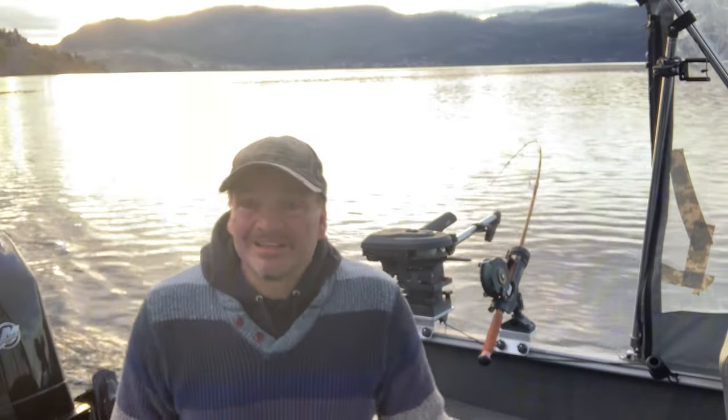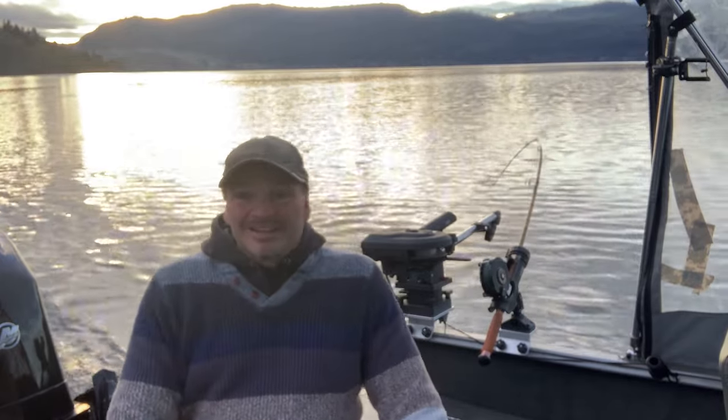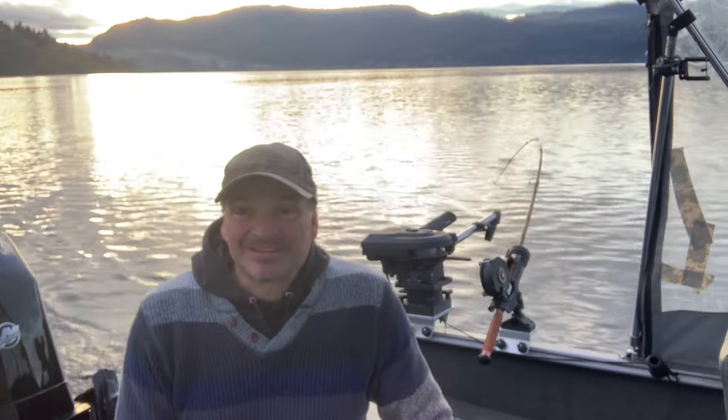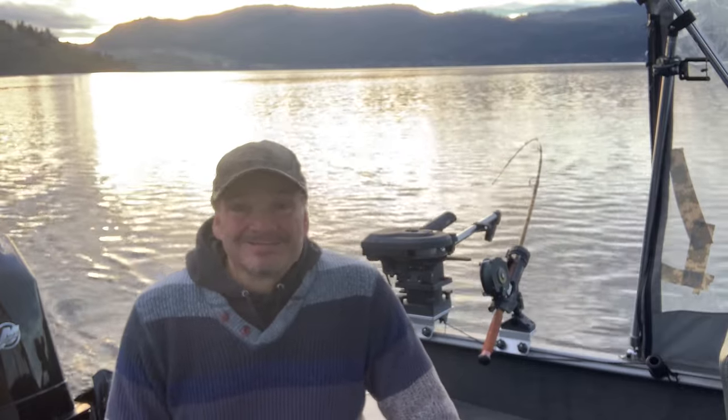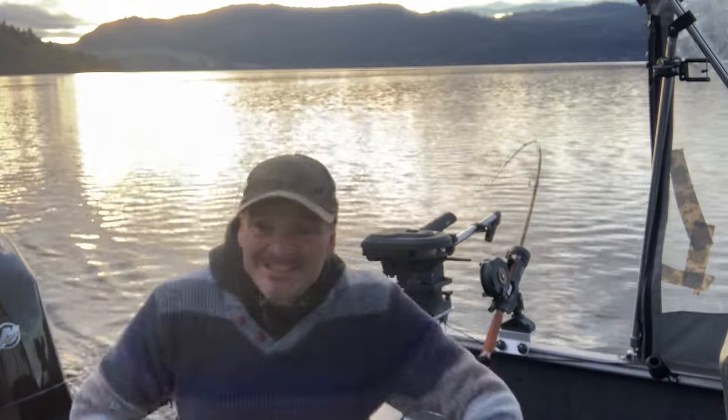Hey everyone, we're out here real and fishing. Thanks for joining me again. We're out here on Okanagan Lake — early morning, just a gorgeous morning. We're out here bucktailing for rainbow trout, chasing the big ones. Thanks for joining me. Don't forget to subscribe. Let's go!